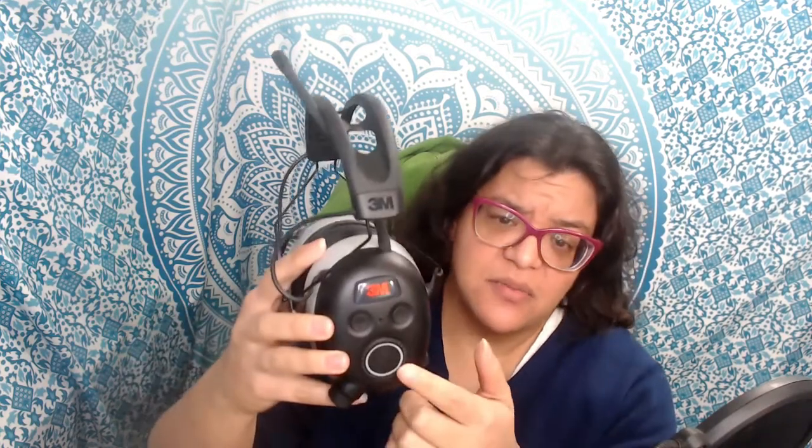Overall it does have the options that you need. It has a function button, a source button, and a turning wheel to change stations or whatever you're listening to. There's also a button that helps connect to Bluetooth — I haven't used these in a while, so forgive me for my lack of memory.